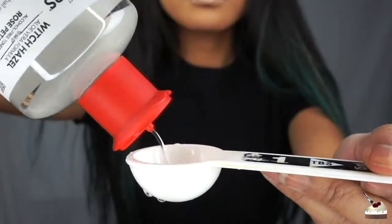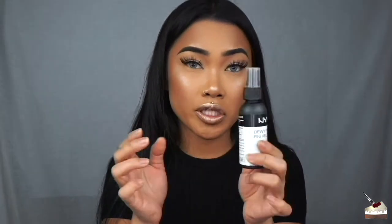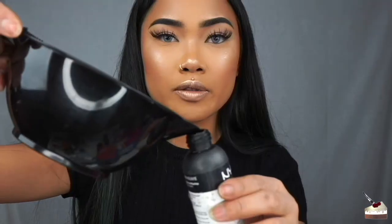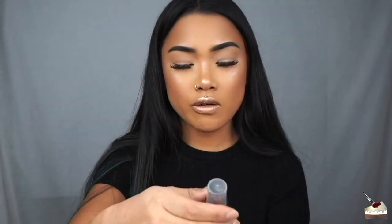Now I'm going to add one tablespoon of witch hazel — oh, I just broke the cap. And that is basically it. Now I'm just going to pour it into a spray bottle. I'm using my spray bottle from NYX since I ran out of setting spray. Wow, that fit perfectly — those ingredients fit perfectly in a 2.03 fluid ounce spray bottle.